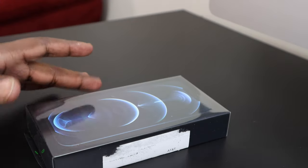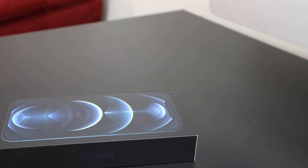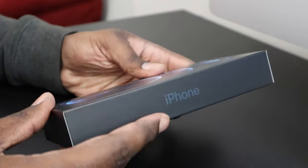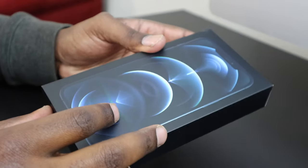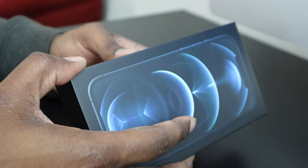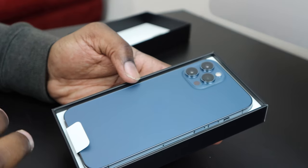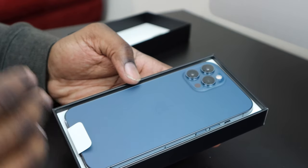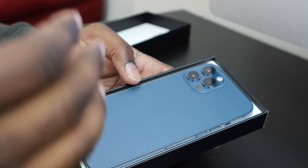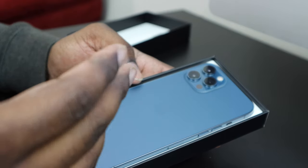What's up everybody, back again with another video. Today this is the iPhone 12 Pro Max — we're going to unbox it. This video is mainly about showing you how to transfer data from your old iPhone to the new iPhone. There are multiple ways you can do this: iCloud, phone-to-phone transfer, but my favorite is transferring data using the computer because it's a lot faster and you can ensure all your data transfers properly.